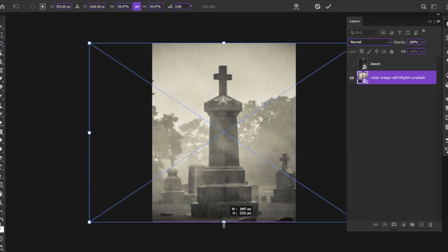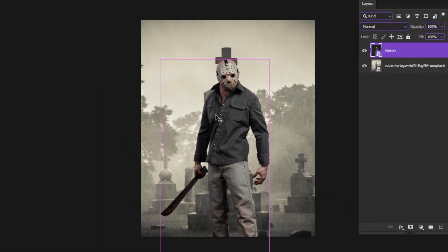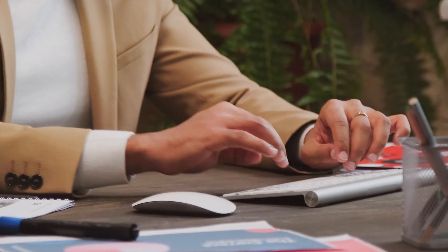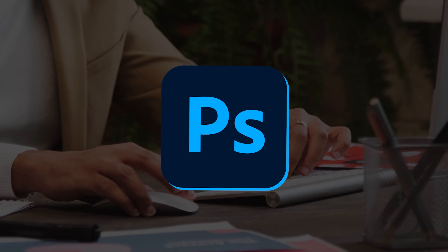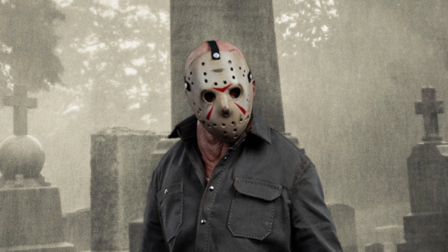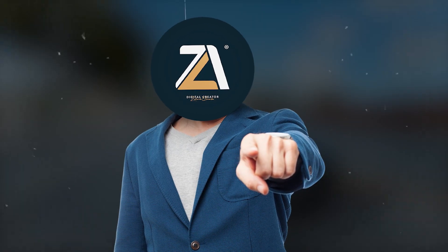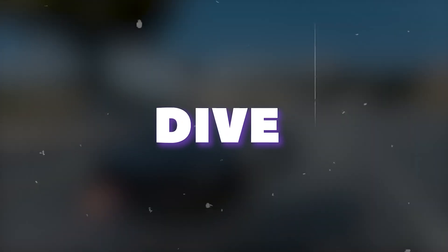You opened Photoshop and stacked your stock footage there and were like, what the hell are we gonna do now? Well in today's video I'm gonna show you one of the most important skills when it comes to Photoshop manipulation art, which is three tricks that will make you able to color match different images and build your artwork. So let's dive into it.